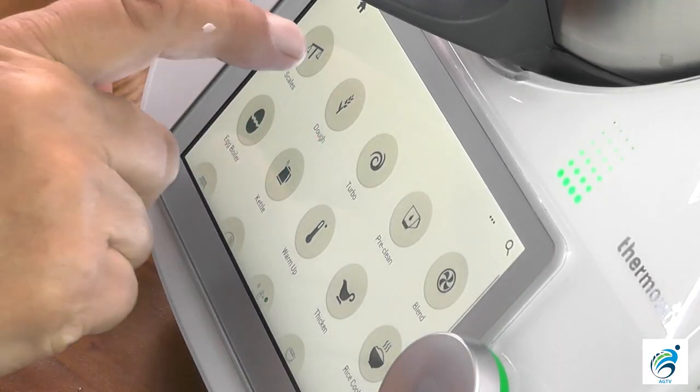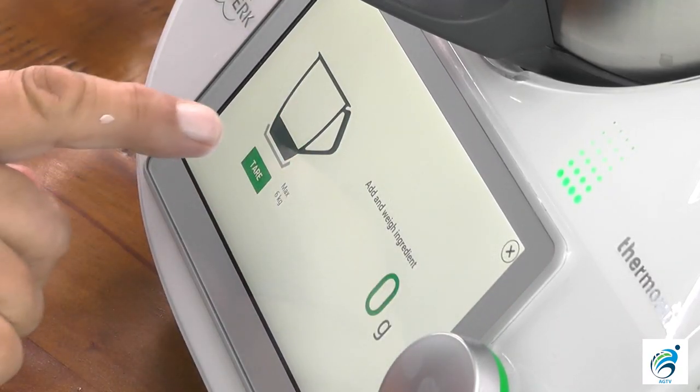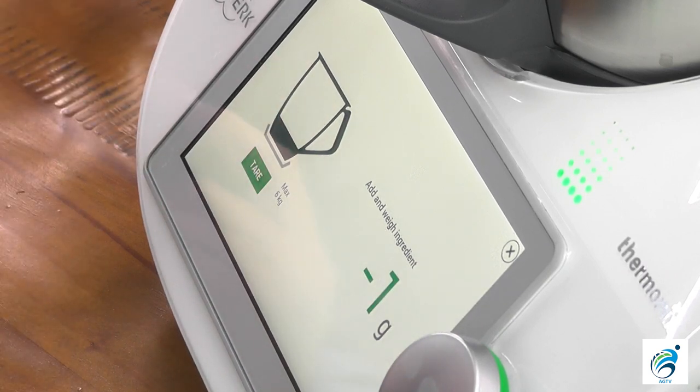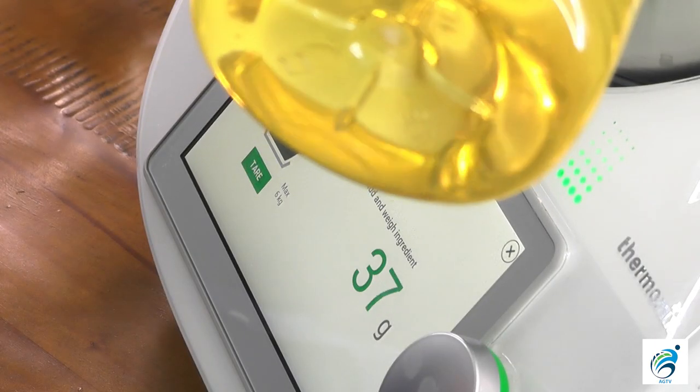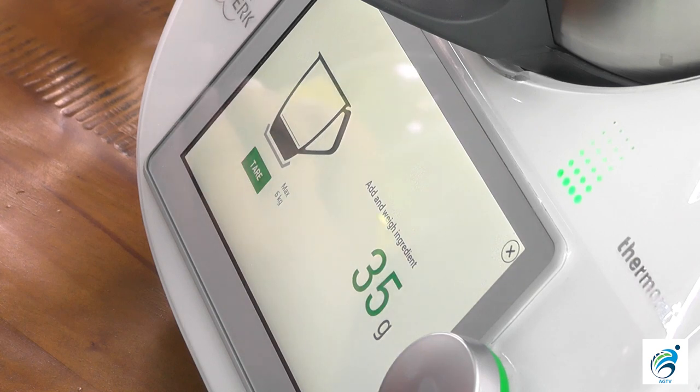We are going to add 20 grams of oil and sauté for two minutes at 100 degrees. So I go back to my scales. I add 20 grams of olive oil — I've got some olive oil here — and that's way too much, it's 35. I've done a U-curl.